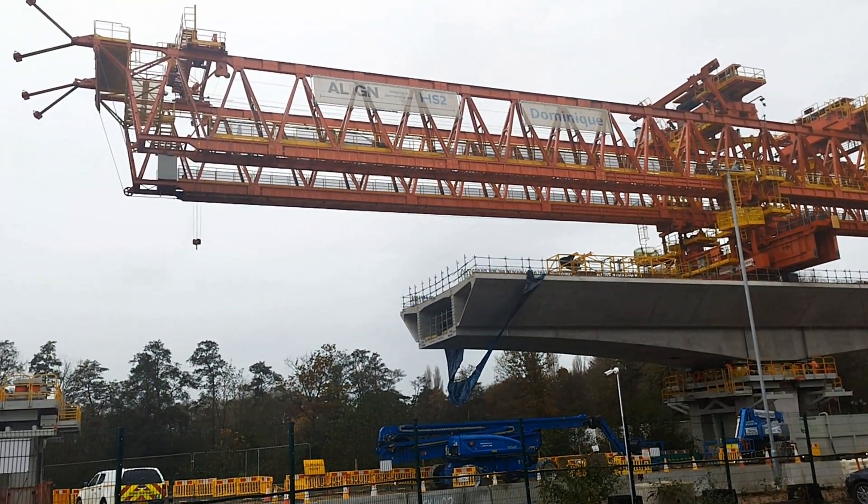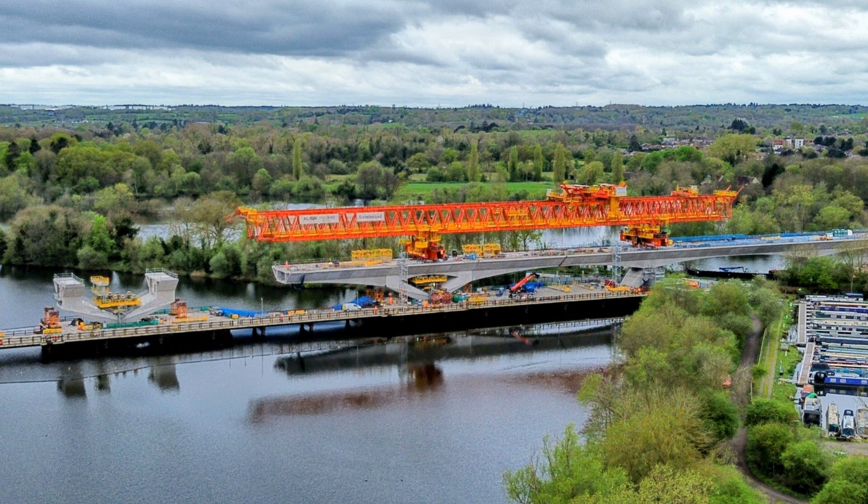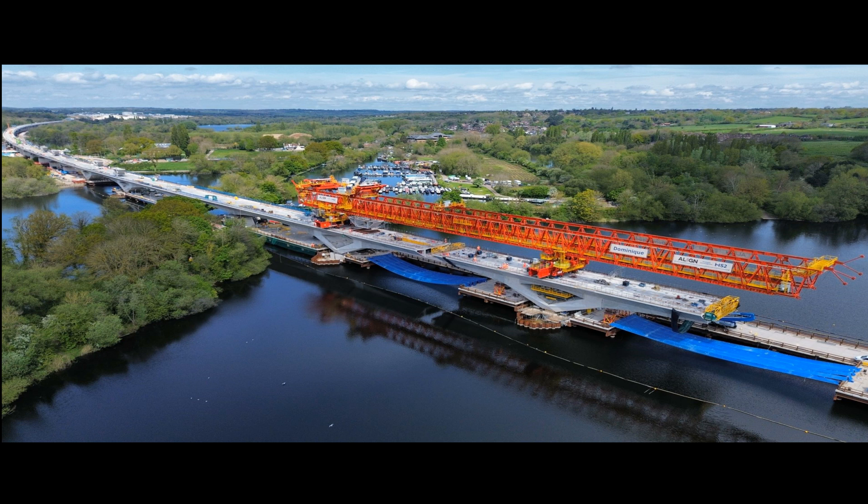So this is the sequence that Dominique uses to launch forward across the two miles of the Colne Valley, and will lift in a total of a thousand segments to complete the viaduct.